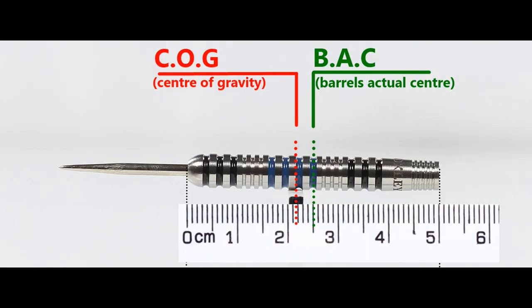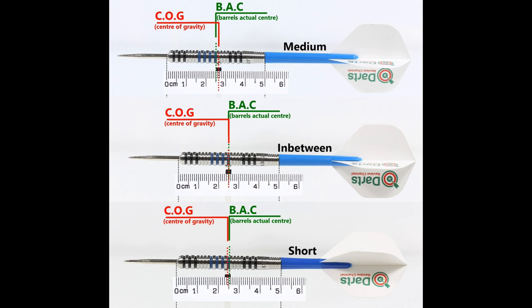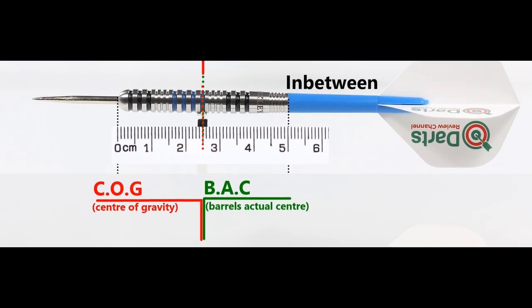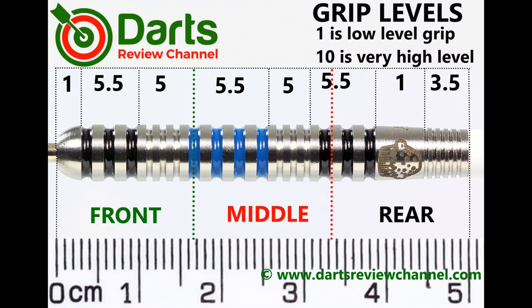With nothing attached, the balance sits a little towards the front, and with the supplied set it moves slightly behind the centre point. With medium between short nylon stems and standard flights, grip is quite uniform along the barrel — mostly medium to just slightly above medium, so 5.5 at the most.